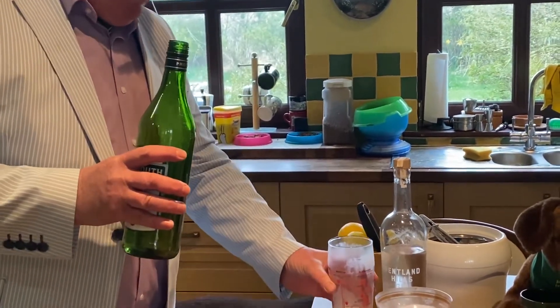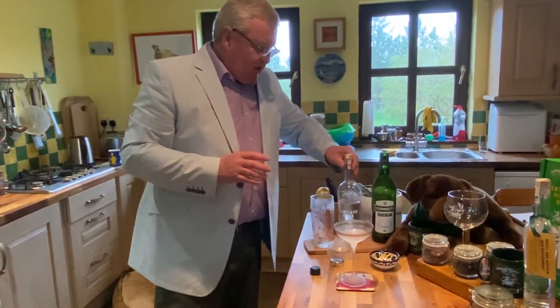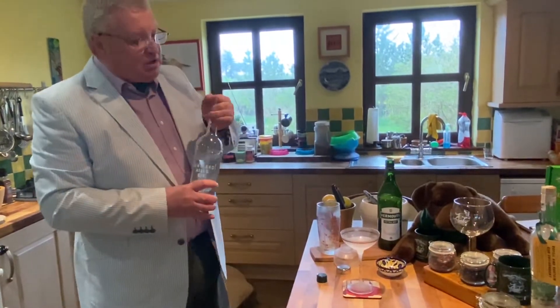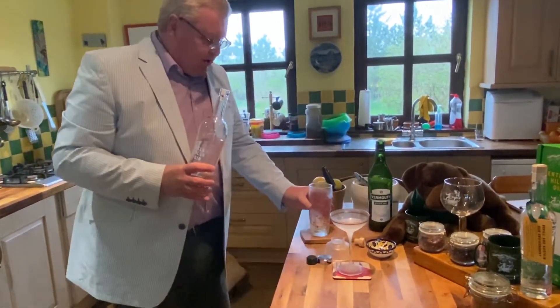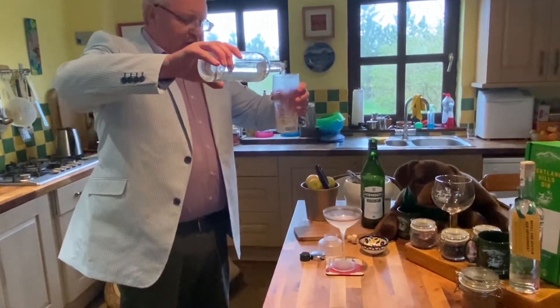Winston Churchill refused to have vermouth in his martini. Ernest Hemingway would suggest that you just wave the vermouth at the martini glass and then let it slide past. But I do like a bit of vermouth in my martini. So there's the measure of vermouth, and there's a big lug of gin goes into this, folks.